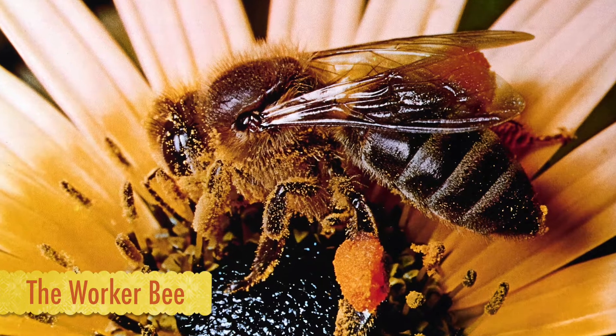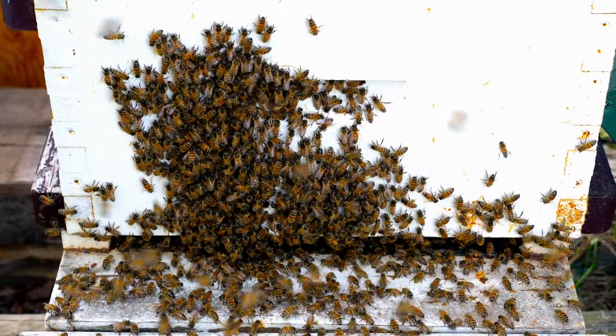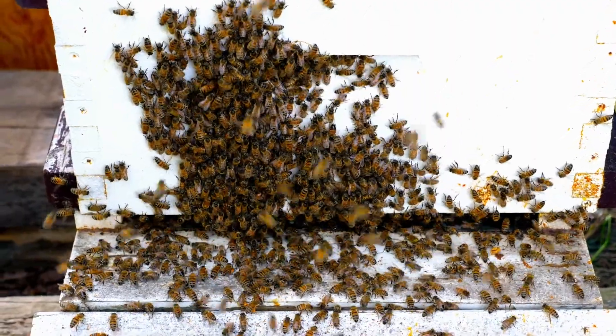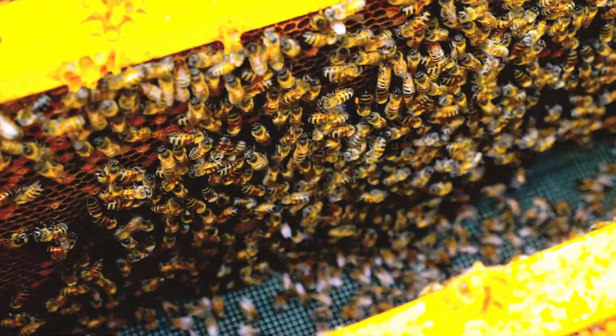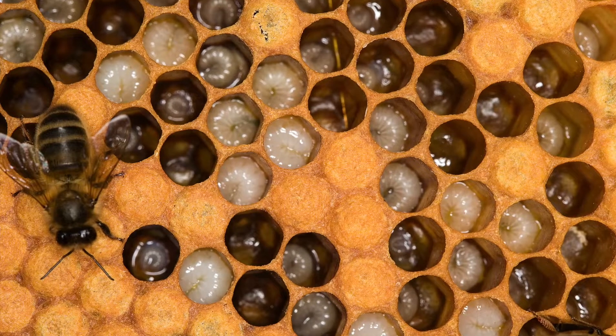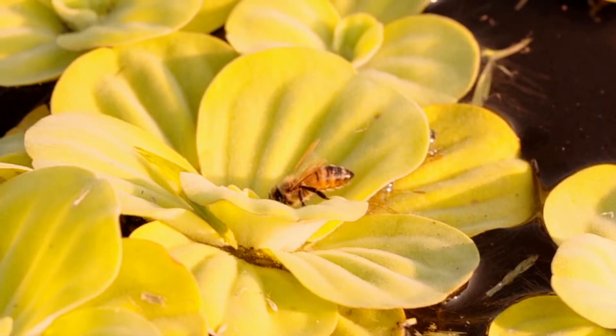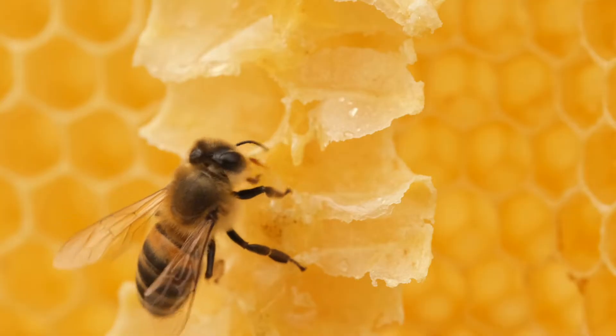The last type of honeybee in the colony is the worker bee. They have many jobs and are female bees, but they are not capable of reproducing. Their jobs include housekeeping the hive, feeding the queen, drones, and larvae, which are bee eggs, collecting the pollen and nectar, and making the wax.